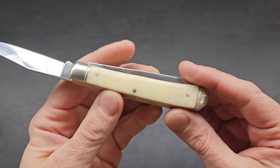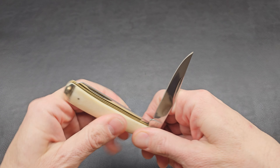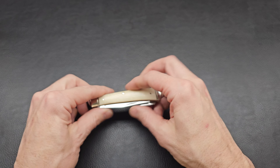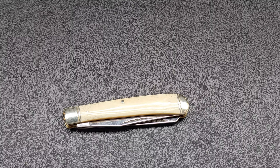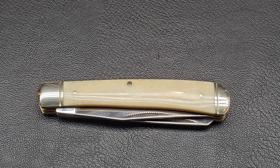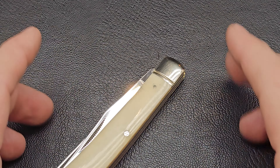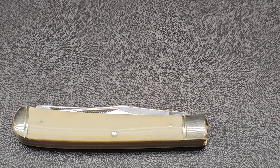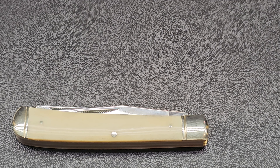They've got this bone handle that we can do some scrimshaw with. Here we go. Not sure how well this is going to work as far as just logistics and stuff here.